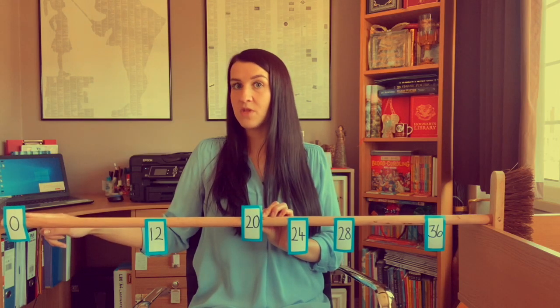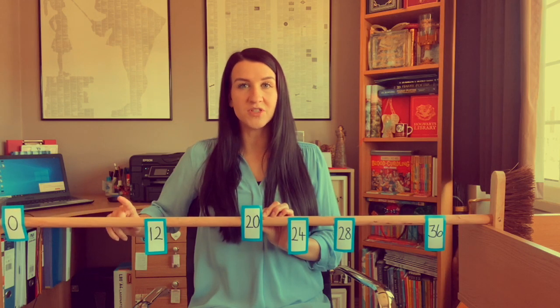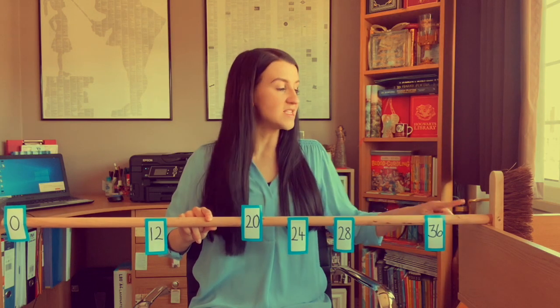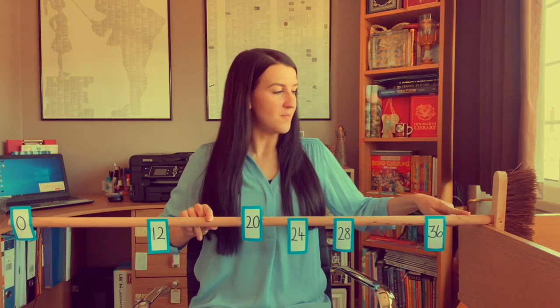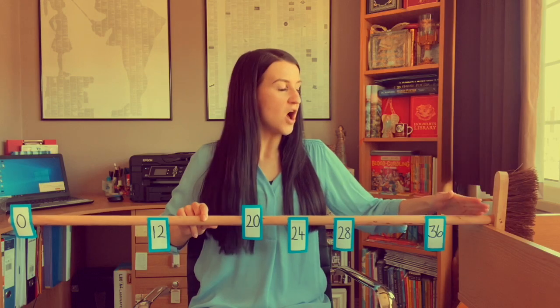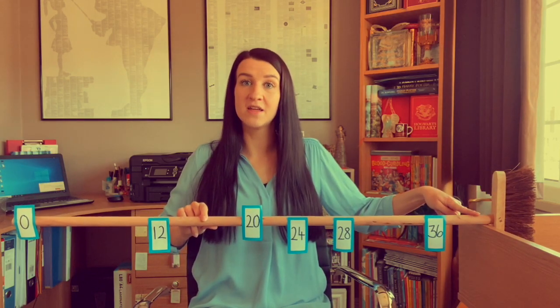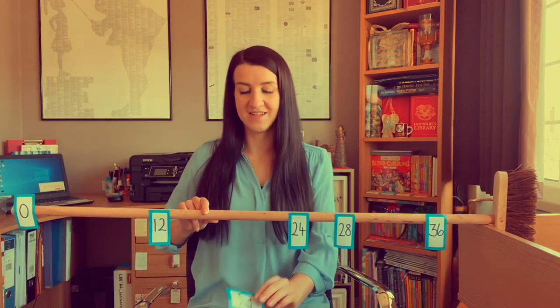Start our count at zero. One lot of four is four. Double four is eight, so two fours are eight. Double eight is 16, so four fours are 16. And double 16 is 32, so eight fours are 32. We also said that ten fours are 40 because 40 is 10 times the size of four. But how could I use that to find halfway? Half of 40 is 20. So if ten lots of four is 40, five lots of four must be 20.